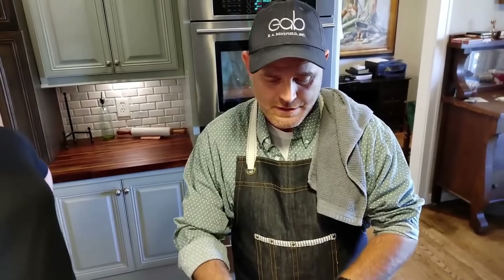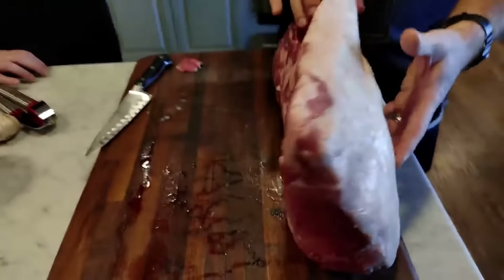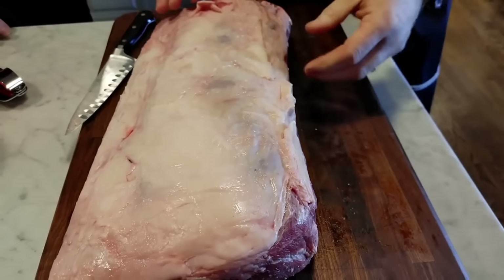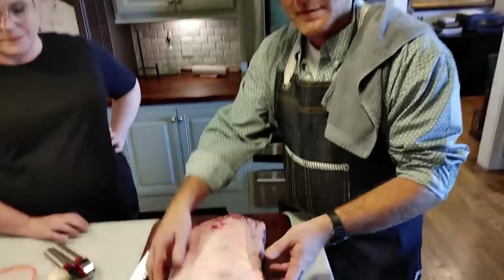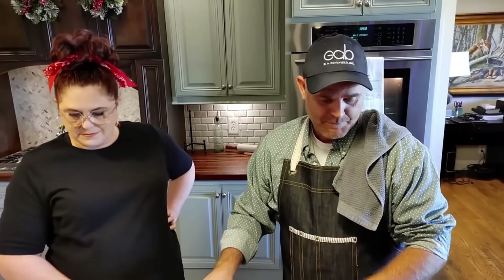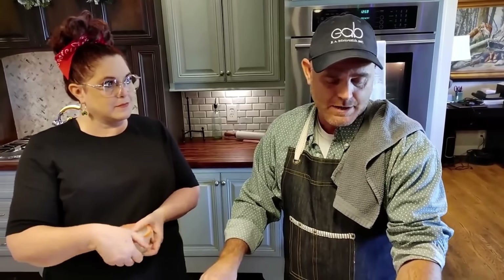The first thing I'm going to show you is when you get a prime rib — this is a prime rib roast that does not have the bones in it. You can see at one time they were. A beautiful prime rib roast is a bone-in prime rib roast, but they're hard to find. So we had to settle for a boneless loin. This is a ribeye, and we are going to make this in the oven, so anybody can do this at home.